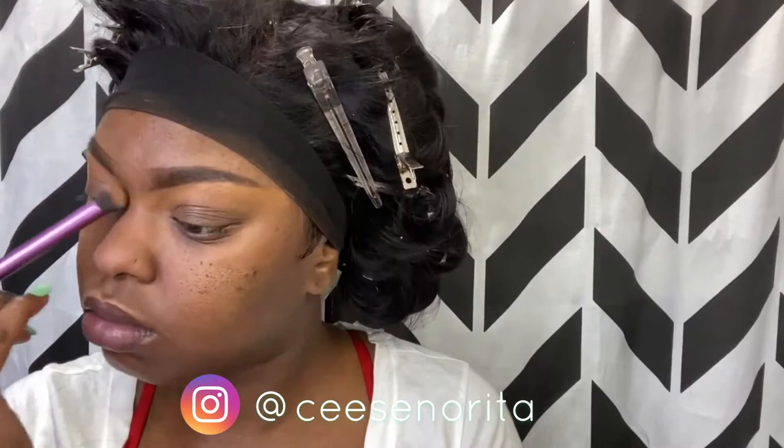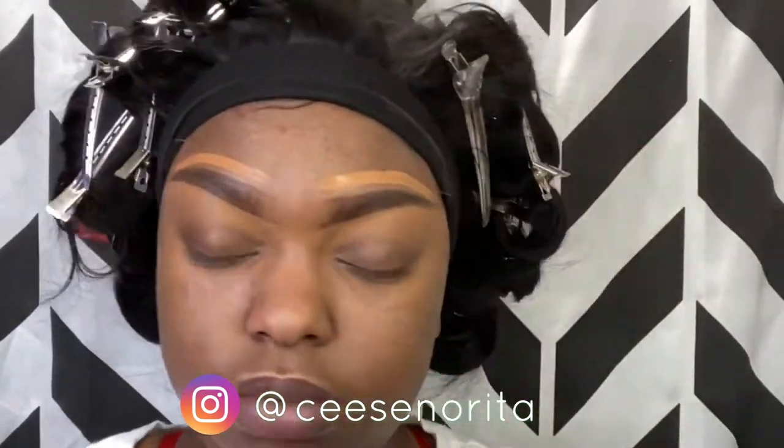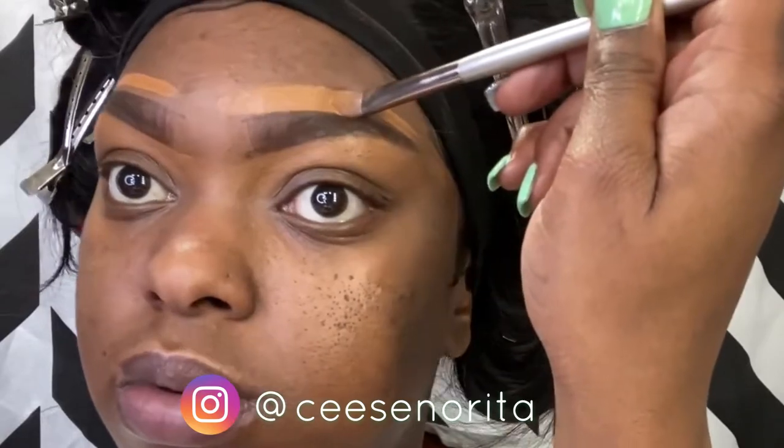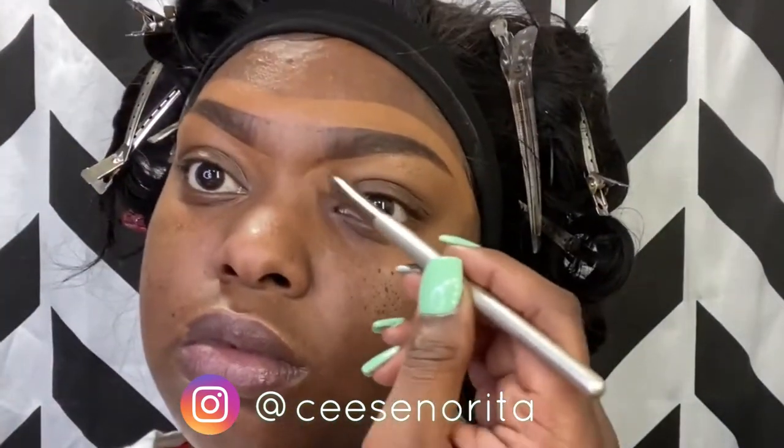Then of course you're packing on — or blotting it out I would say — with my blending brush. For the top of the brow, using the same shade, I do the same thing. I don't apply it directly; I use the brush to actually clean the brow. That's pretty much how you get your shape. It doesn't matter how you put your brow on — the work is all in the concealer.